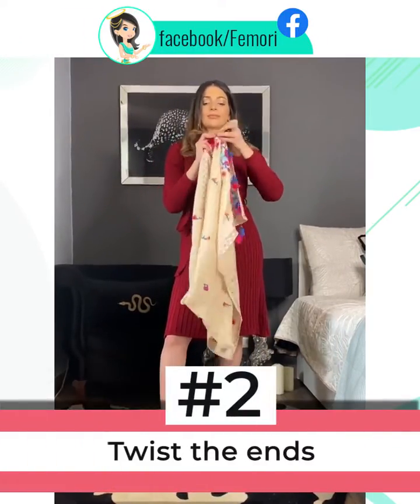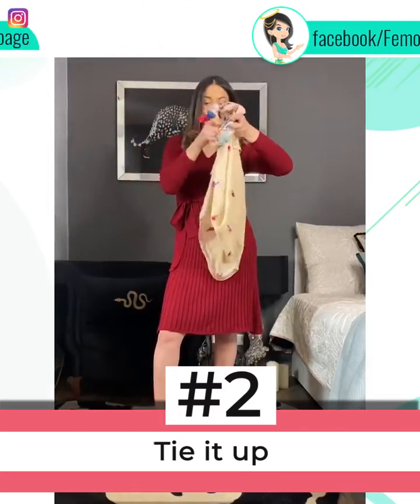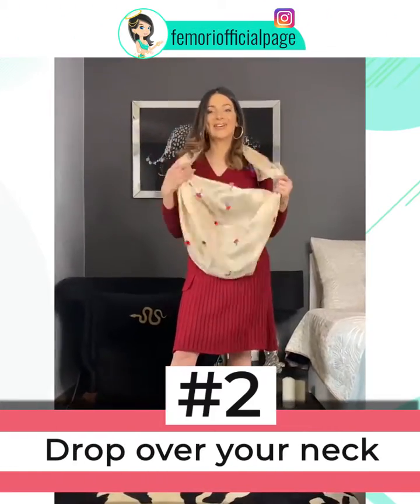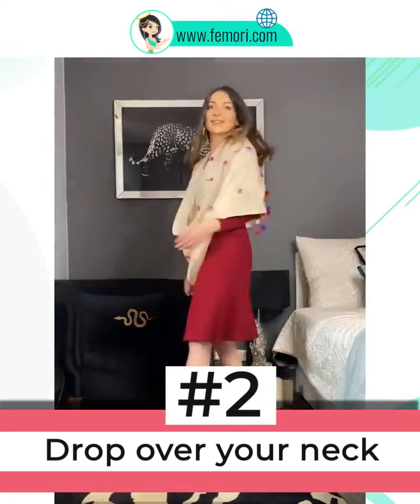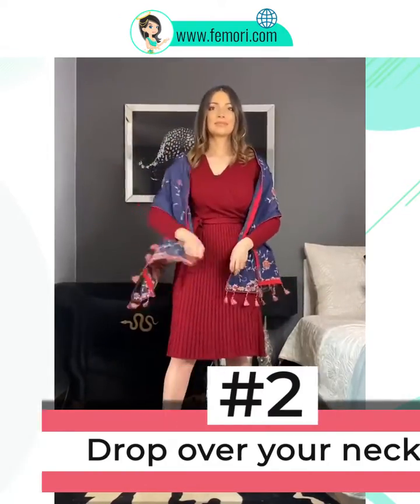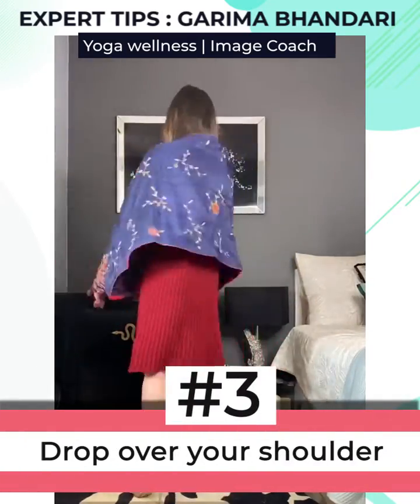The next style: twist the ends by tying them in a double knot like this, and then twist it over and drop it over your neck. Let it rest on your shoulder so that from behind the pattern shows in the form of wings.